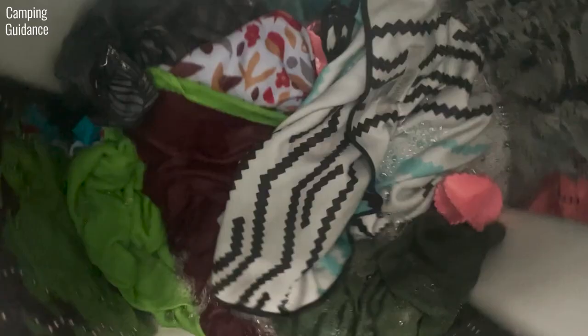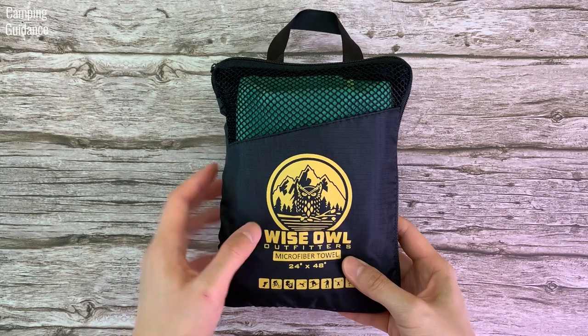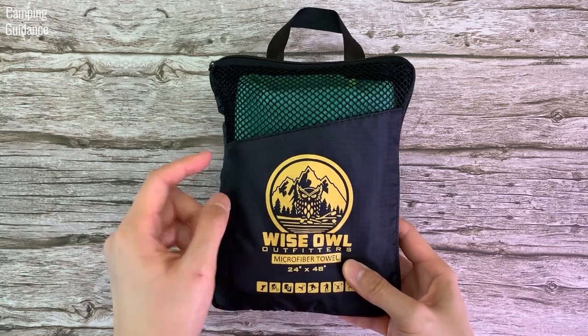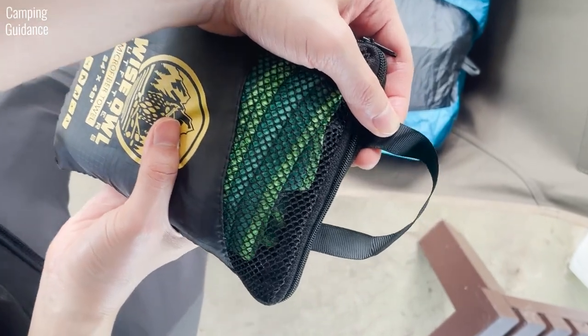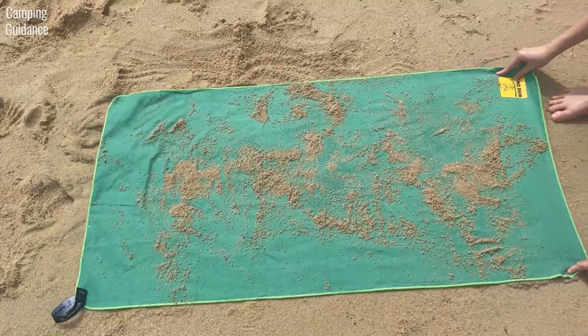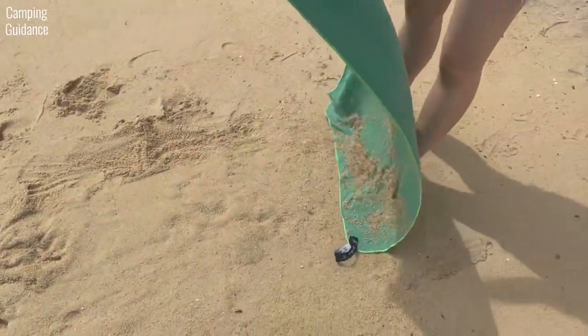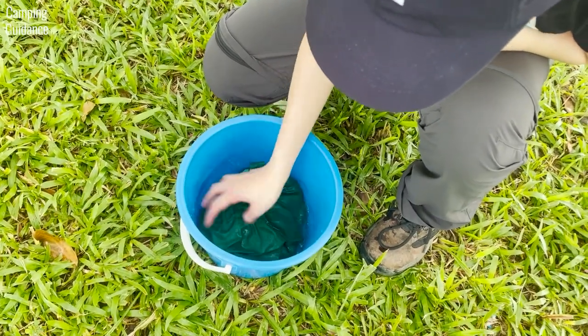It also turned out fine when I put it in the washing machine for cleaning. As for the storage pouch, there's a little bit of ventilation in the front and the rest of the pouch is made of a lightweight material. The pouch also comes with a hanging loop so you can use a carabiner to hang it outside your pack. The Wise Owl Towel is also marketed to be sand repellent, fast drying and extra absorbent — let's test it to find out.